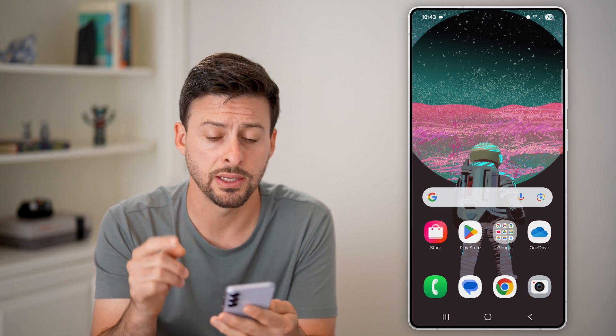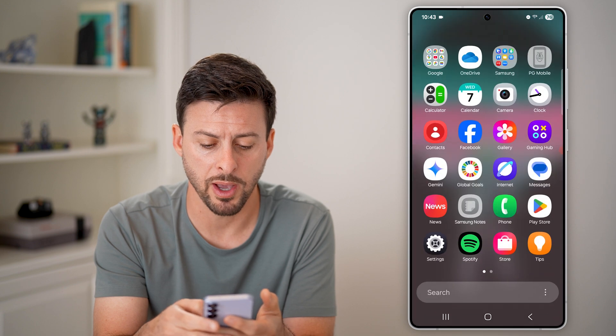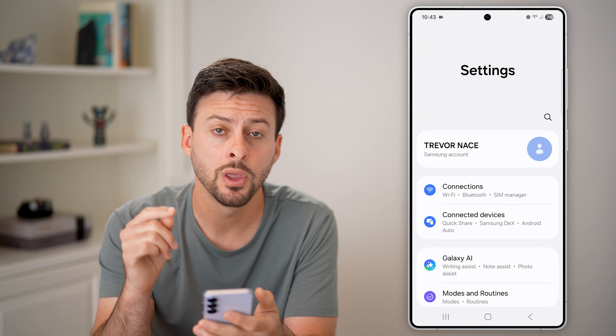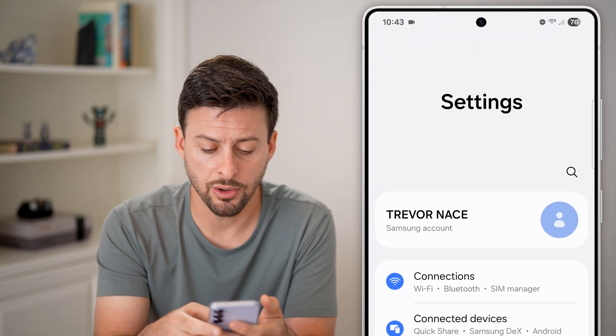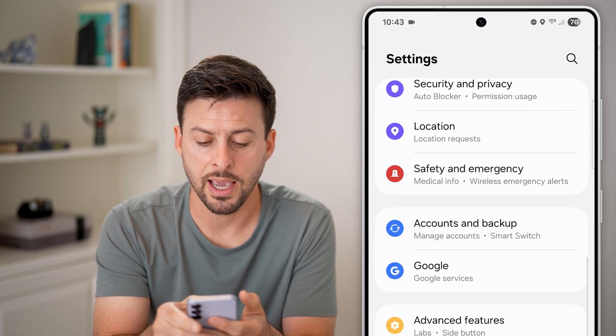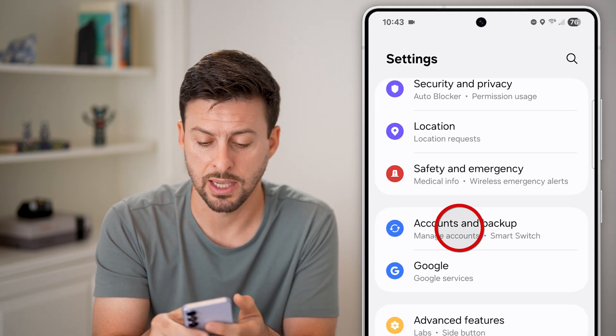The first thing we'll do is head into your settings. Swipe up and tap on the gear icon to get into your settings. Once you're in your settings, scroll down and look for Accounts and Backup, and tap on that.